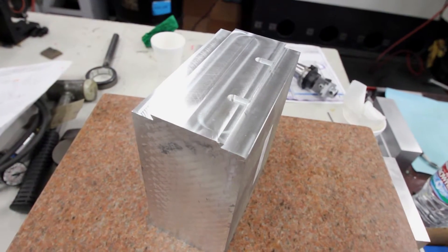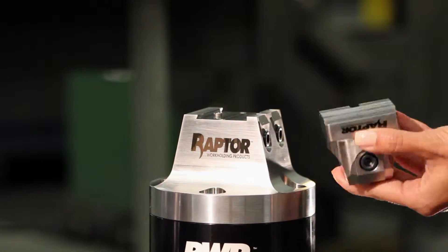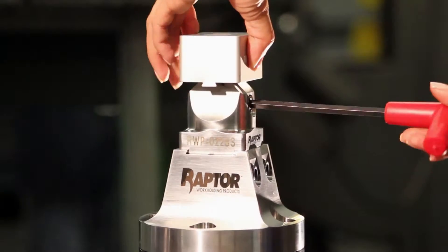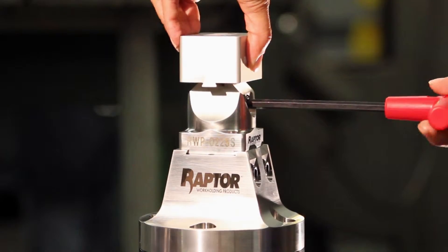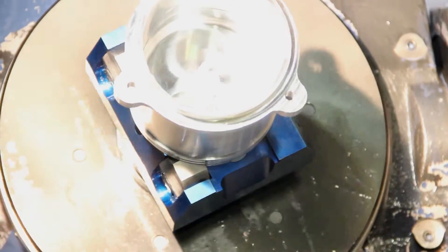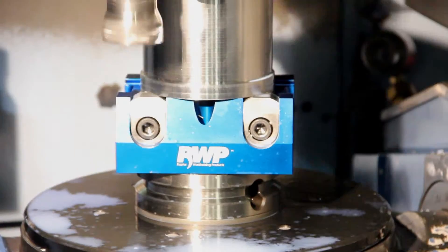You'll begin with prepping your workpiece by machining on a dovetail. Using the locating pin to center your piece, load the workpiece onto your fixture and tighten the spring-loaded clamps. This forces the workpiece into the solid shoulder and pulls the workpiece down. Now you have complete access to machine all 5 sides of your part in only one load.